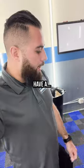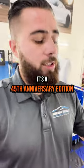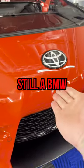This week in the shop we have a Toyota Supra — and it's not just any Supra, it's a 45th anniversary edition. We're going to do the full front bumper, which is also not fun like the M3, because even though it's a Toyota it's still a BMW.